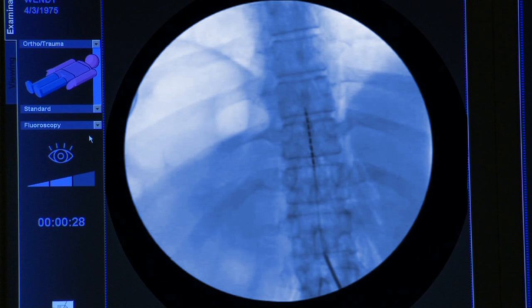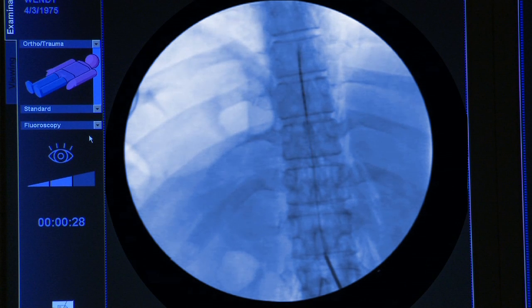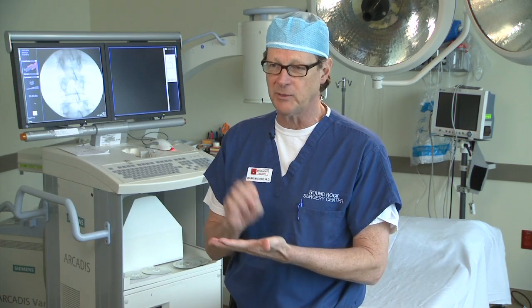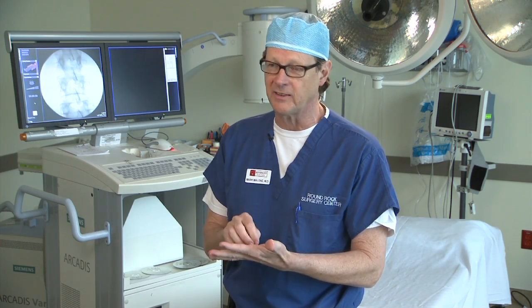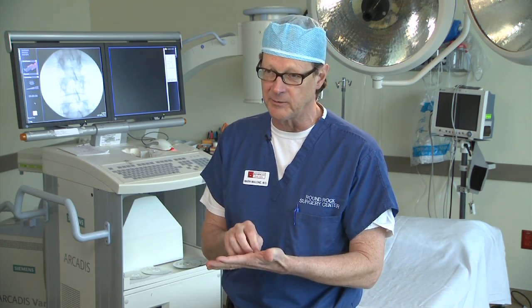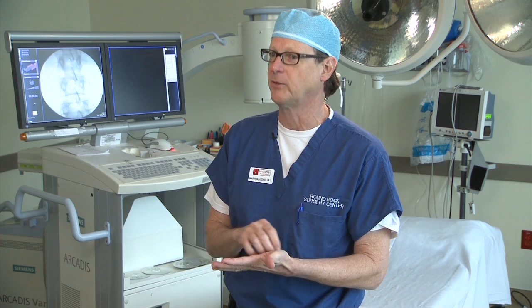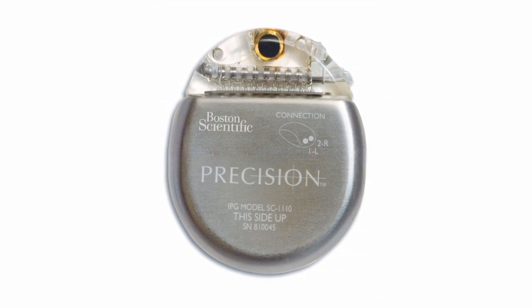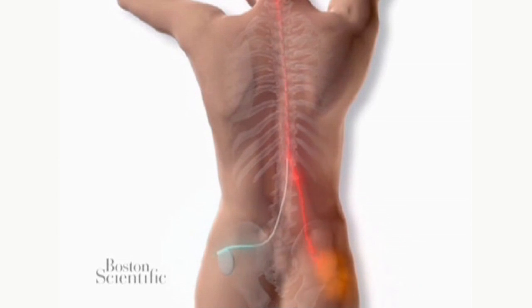Spinal cord stimulation is kind of the big daddy in the pain world today. The spinal cord stimulator consists of a simple wire that's placed in the epidural space of the spine, which stimulates the nerves to think that they're not experiencing any pain. Instead, the patient feels only a mild vibration sense. Essentially, what the stimulator is doing is blocking or jamming the pain signals.